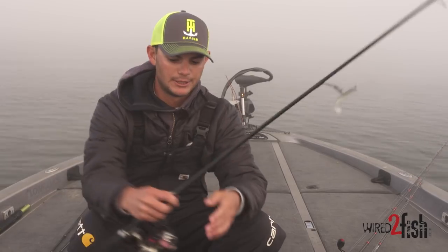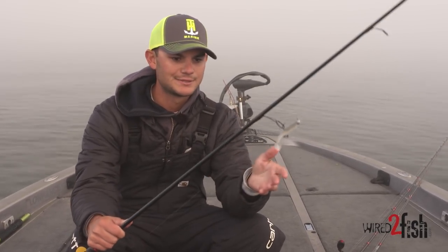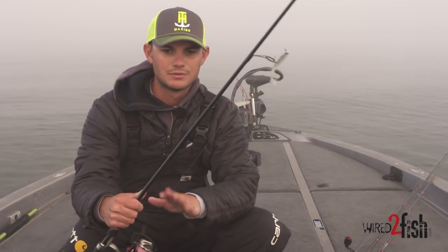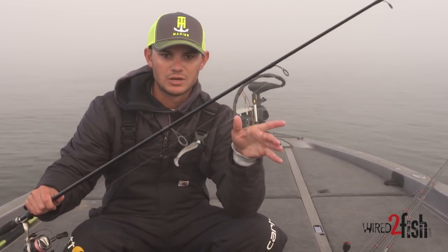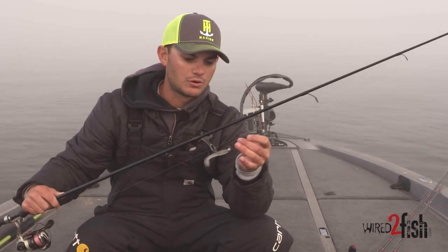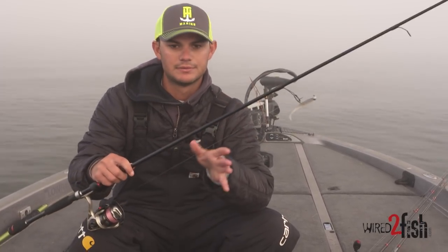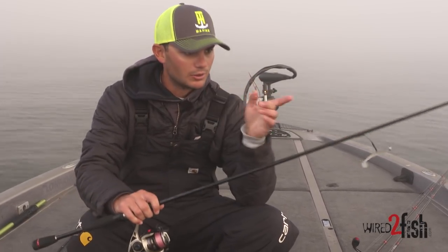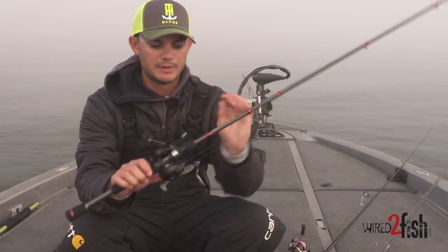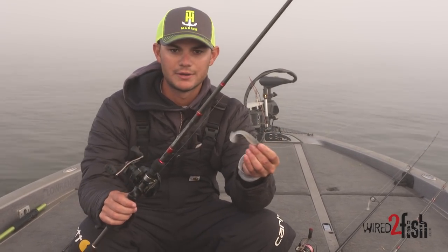As far as line size, I like to throw braid to a fluorocarbon leader on the swim bait so I can get those long casts. This is an 8lb Seaguar fluorocarbon leader — that's the main reason I like braid-to-fluoro, just to get really super long casts, because a lot of times those fish won't be coming up right near the boat. For the spin head swim bait, I like throwing 12lb Seaguar InvisX.